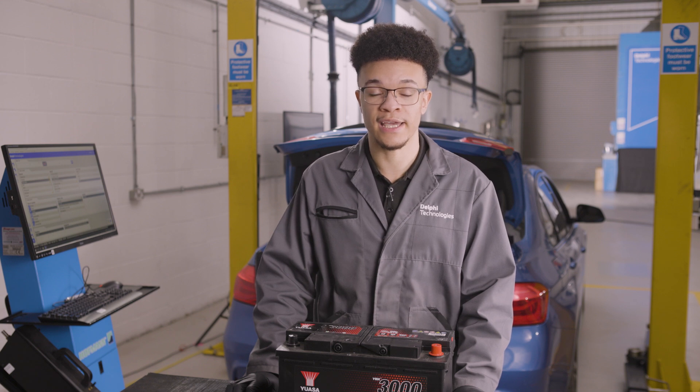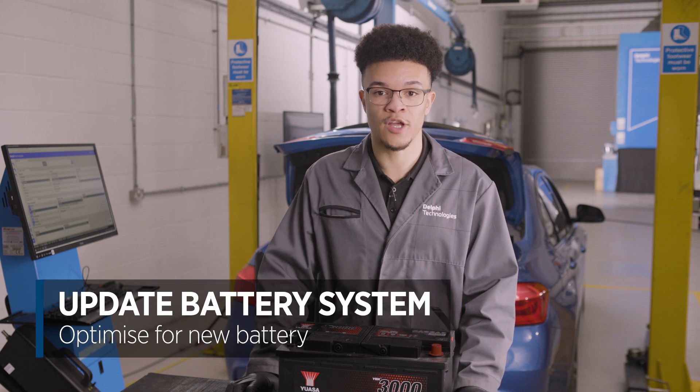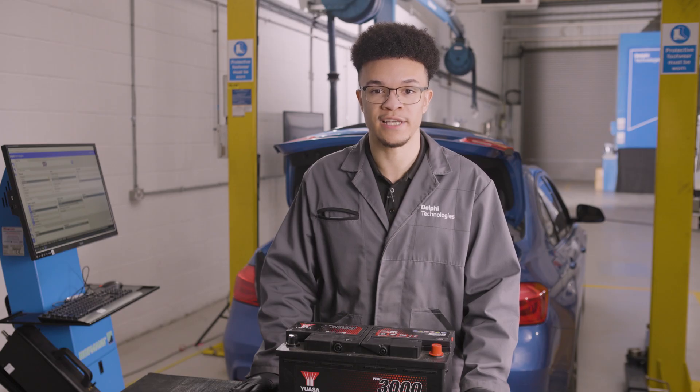The system will now reset its values to those of a new standard fitment battery. If you don't tell the vehicle that it has a new battery, the system will assume that it has the old battery. That accumulated knowledge about the state of the old battery will be applied when the engine is started and charging begins. You might find that some of the functionalities are impaired. What may not be obvious is that the battery charging is now optimal for the new battery. I hope this brief overview has helped you understand the need for registering a battery replacement.